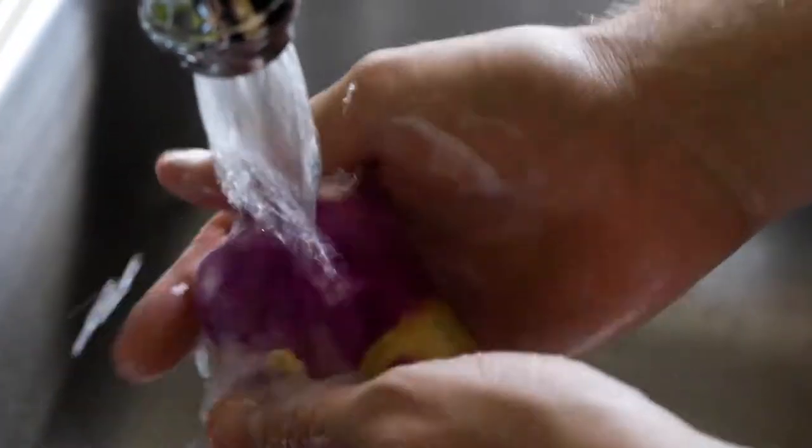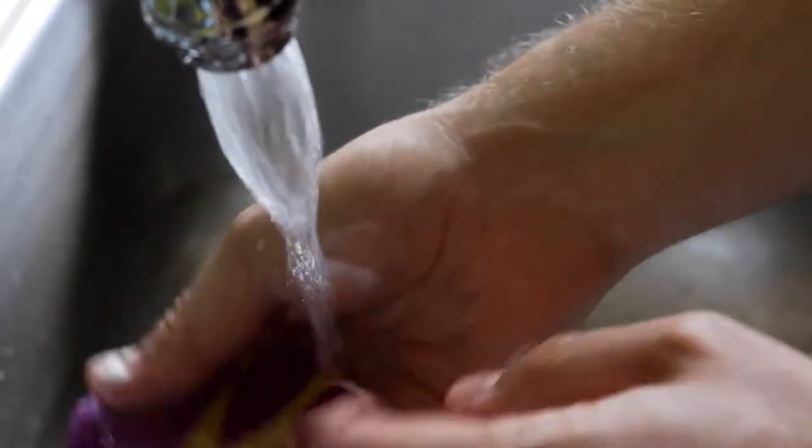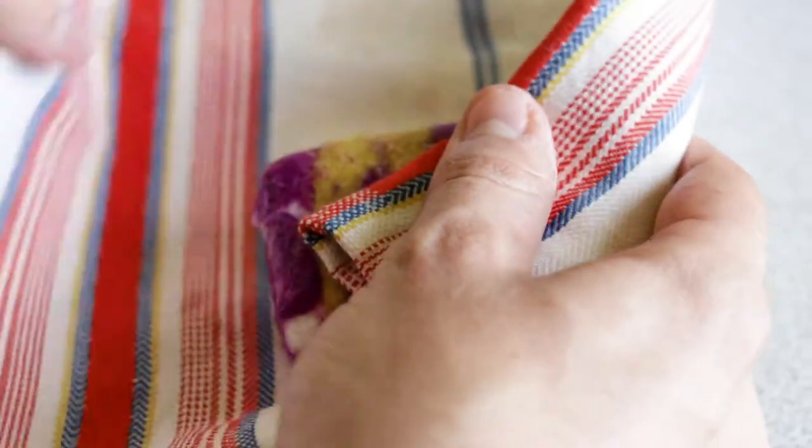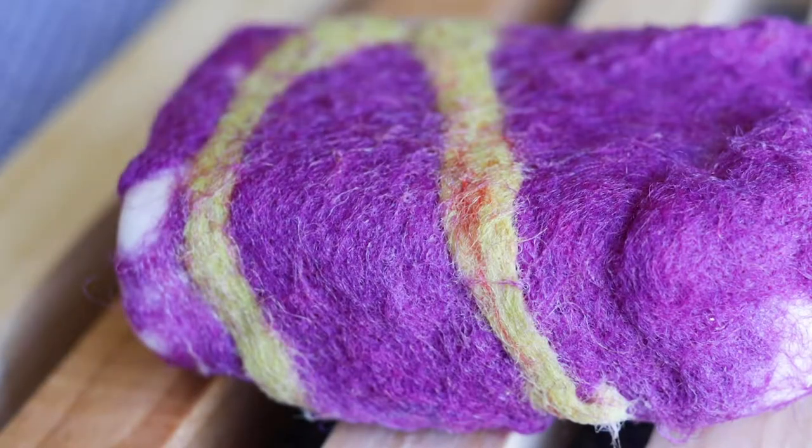Once you're done, you can rinse it off with cold water and pat it dry with a towel. Leave it on a drying rack overnight, and you are done!